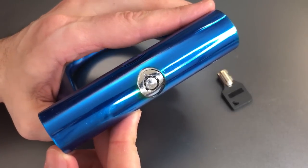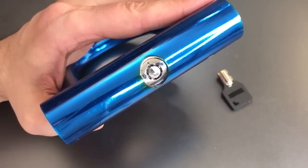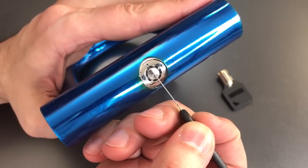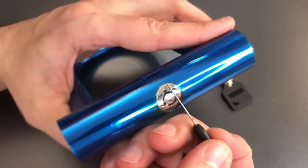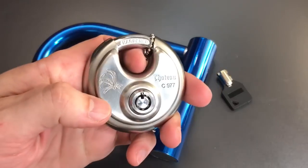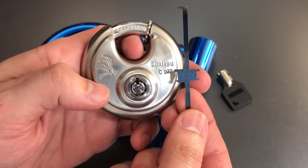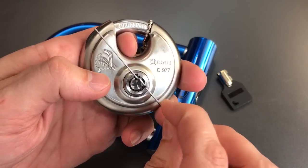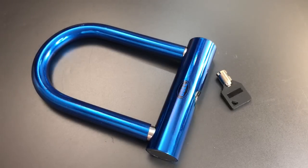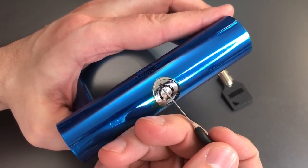Looking at the core we can see that it is a 7-pin tubular core, but a little bit different from what you may have seen on other locks. Most tubular locks have a small notch in the center post right at the 12 o'clock position, and that's something we take advantage of when picking tubular locks. We'll take a tubular lock tensioning tool, snag onto that notch, and use it to turn the core. Bell was aware of that trick and they decided to prevent it by removing that notch from the center post.